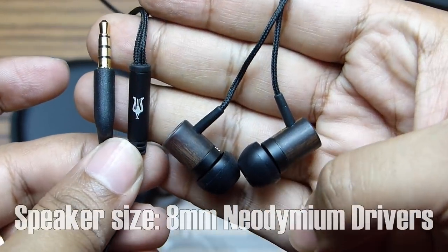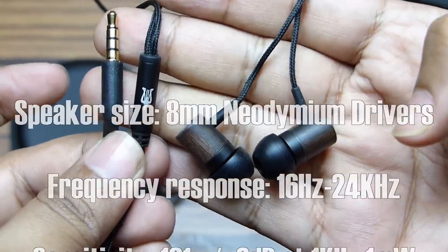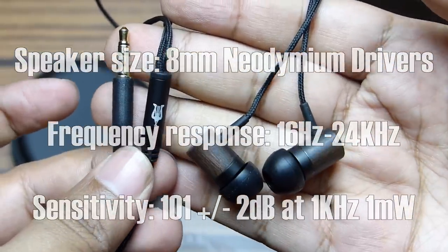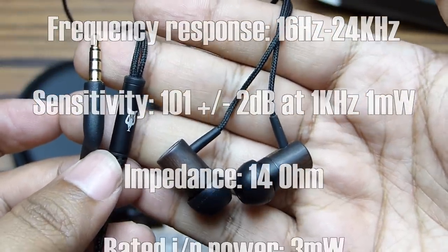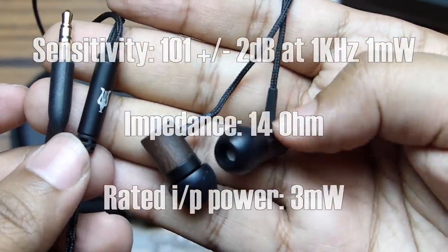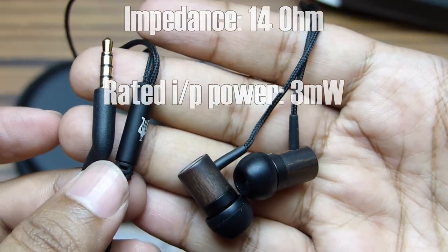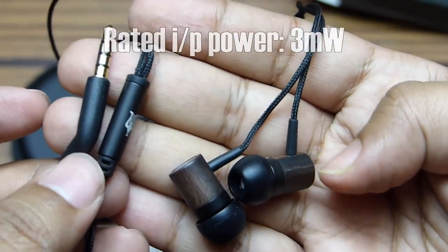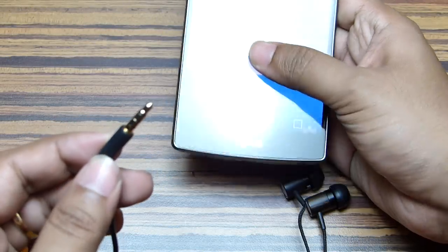Let me quickly mention the technical specs. Apart from the 8mm neodymium driver, the frequency response is 16Hz all the way to 24kHz. The sensitivity is 101 ±2 dB at 1kHz/1mW, the impedance is 14 Ohm, and the rated input power is 3 milliwatts.